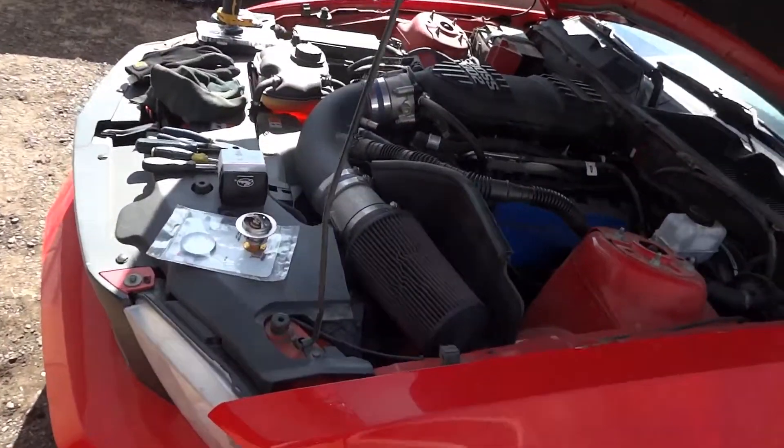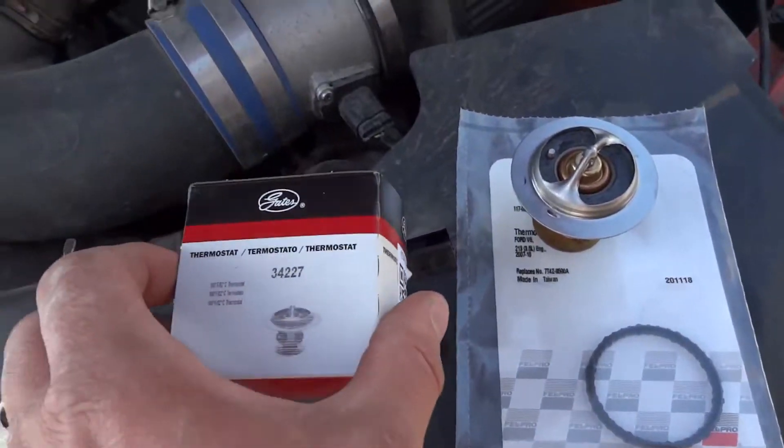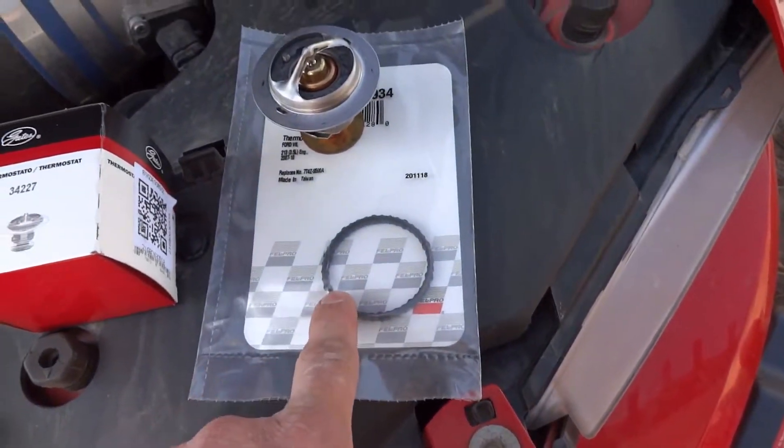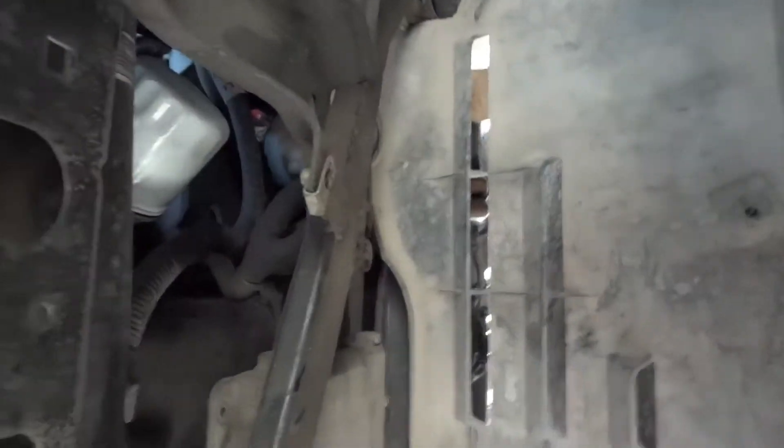It's pretty simple — it's literally two bolts to get it changed. Pull it out — there's your thermostat. Mine's set for 180 degrees, and that's my gasket for it. That's all it is — it's like 10 bucks.